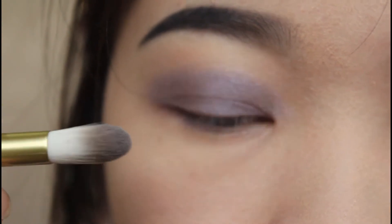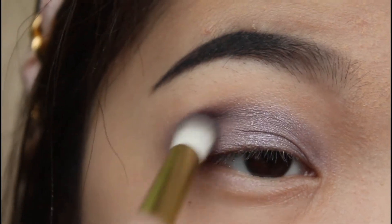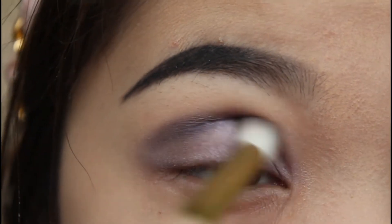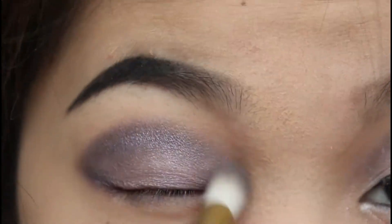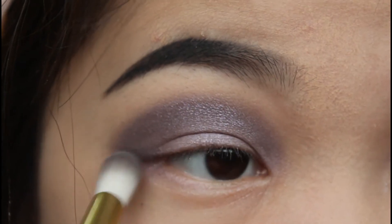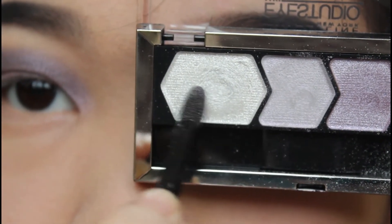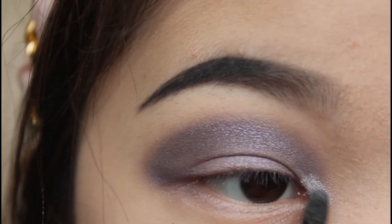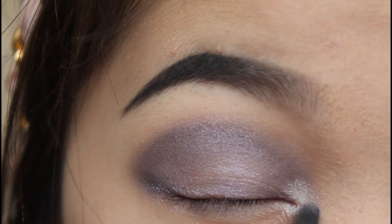It's a crease brush, which means I'm going to make a big crease. I'm using the last color that remained in the palette and with the eyeshadow applicator brush that came with the palette, I'm going to highlight the inner corner of my eye to brighten my eye out.